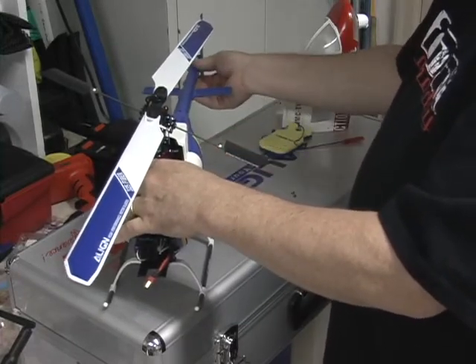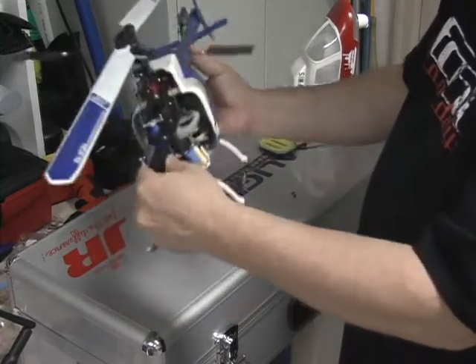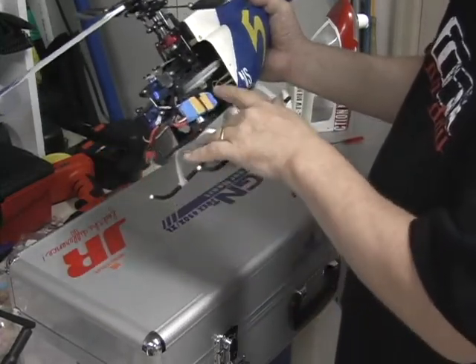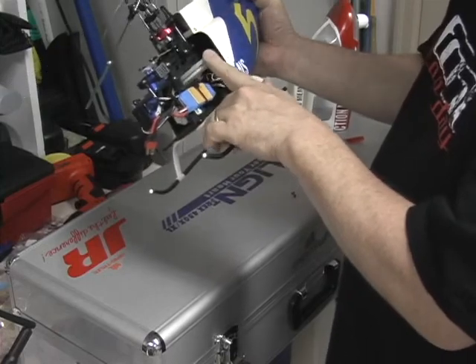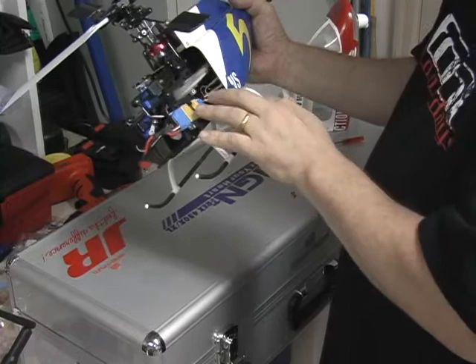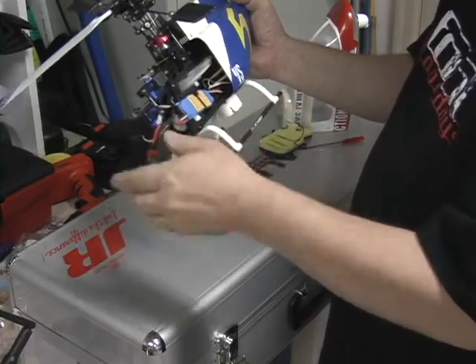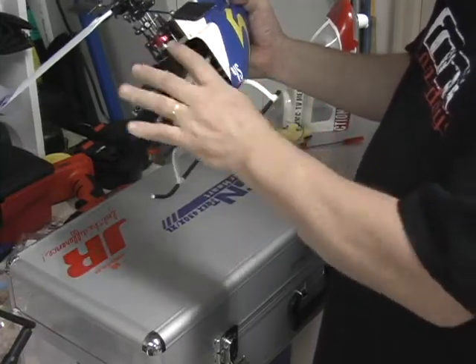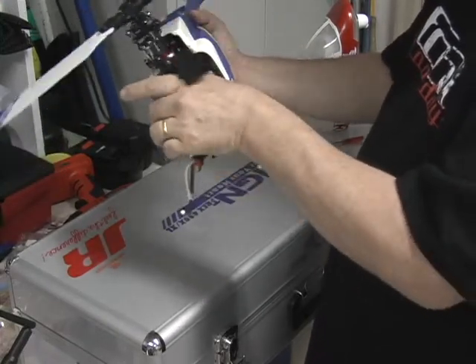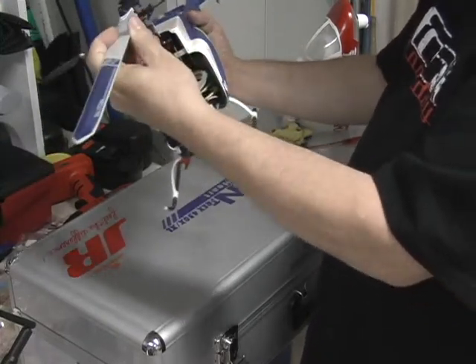That makes it very easy to manage. As you can see, everything else is pretty much normal and there's good access. Darth has designed this canopy quite well — where he splits it is really at a good place where you can get to just about everything you need to make sure it's all working okay.